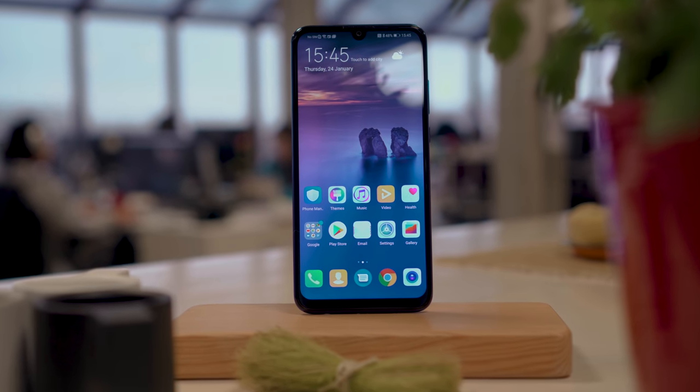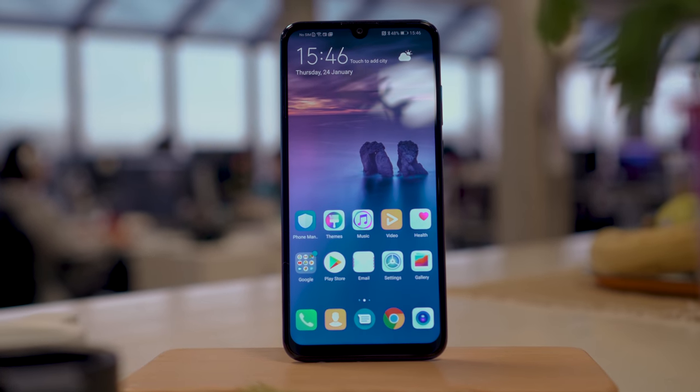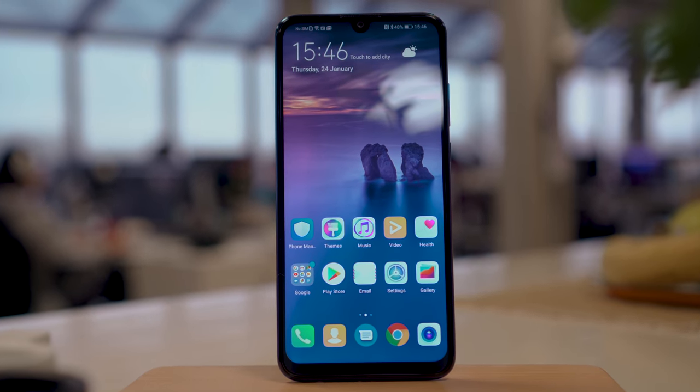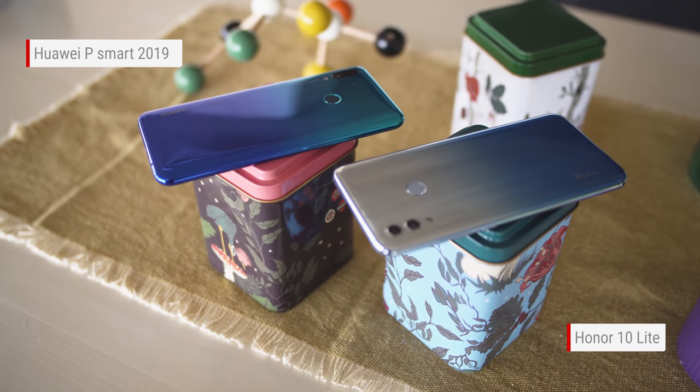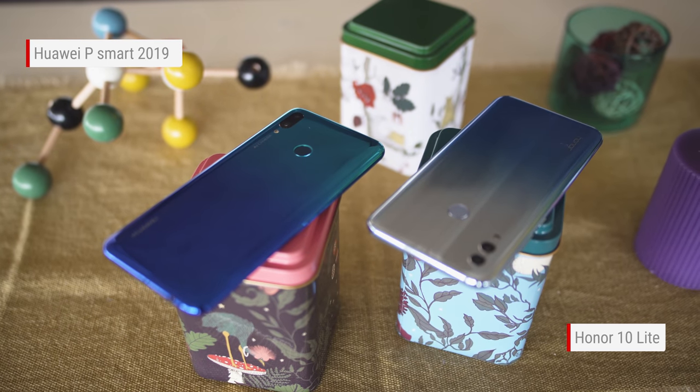The first Huawei P Smart came out last year, and just like before, the new 2019 version aims to bring sleek looks at an affordable price. It's actually quite similar to the recent Honor 10 Lite, but the paint finishes are different, and each device serves separate markets.